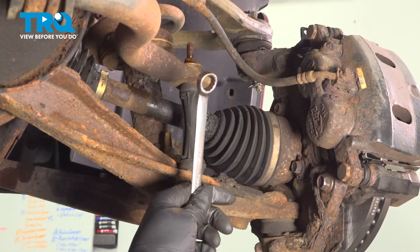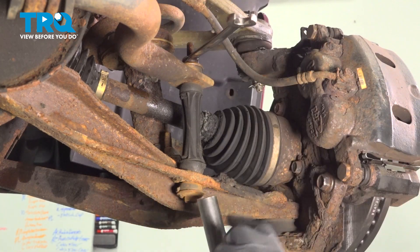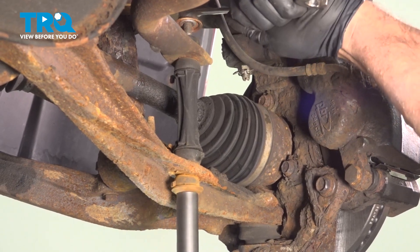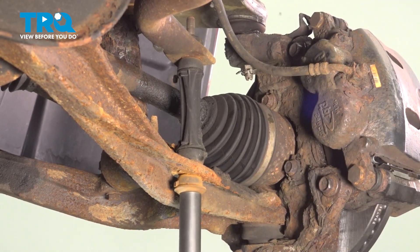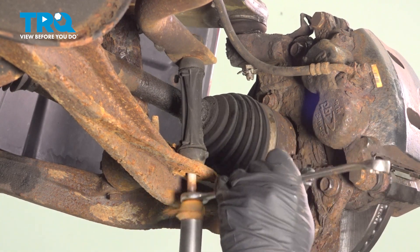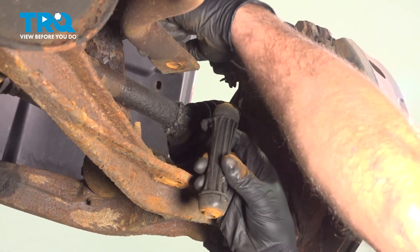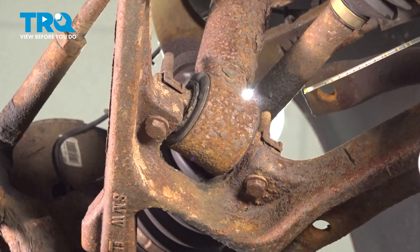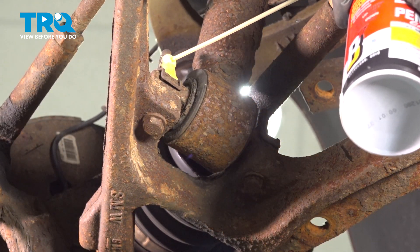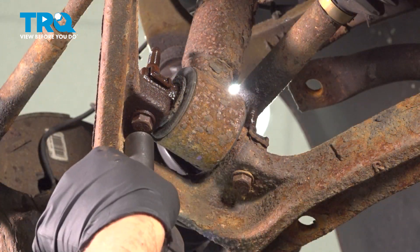We're going to take off the sway bar link. Use a 15-millimeter wrench on the nut and a 15-millimeter socket on the bottom. Just slide this down and pull that out. I'm just going to lubricate this with a little rust penetrant. Take these two bolts out using a 15-millimeter socket.